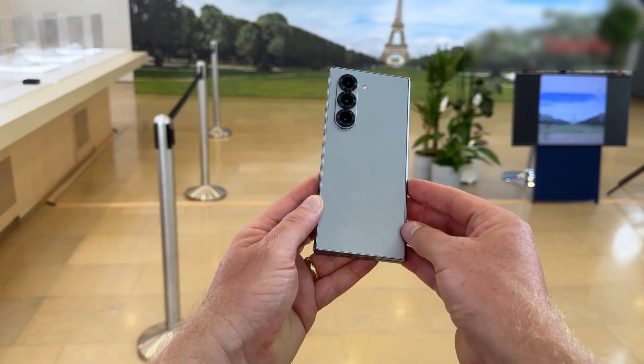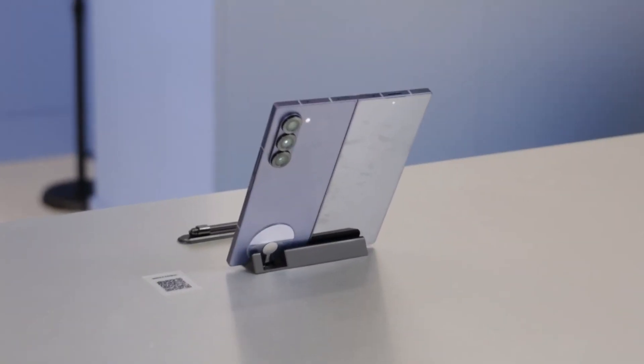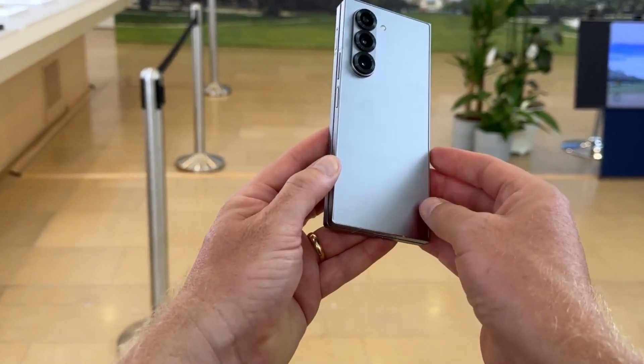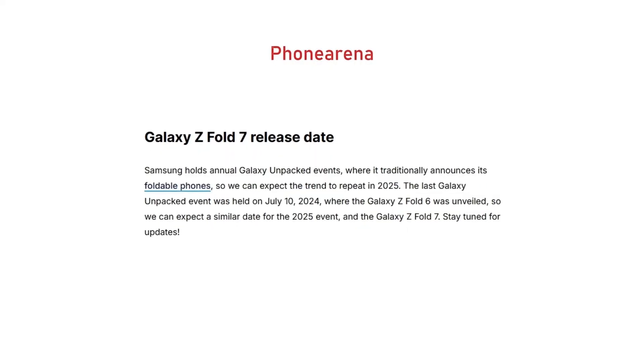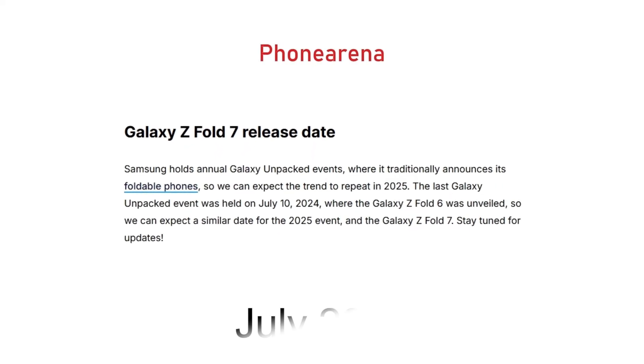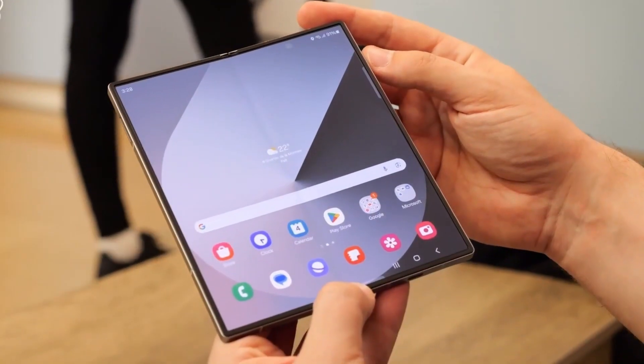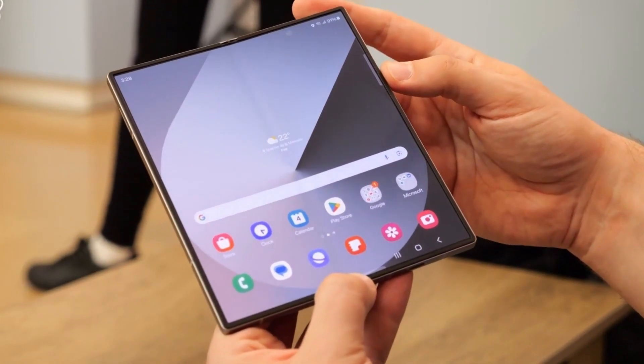The Fold 7 will also allegedly feature a new main camera, after keeping the same 50-megapixel primary unit for three years. According to multiple sources, including Phone Arena, Samsung is expected to unveil the Galaxy Z Fold 7 in July 2025 during their annual Galaxy Unpacked event, following their traditional summer release cycle for foldable devices.